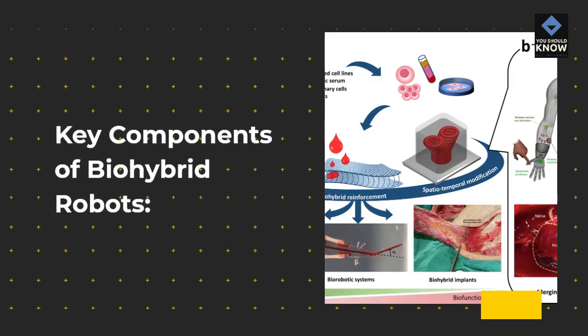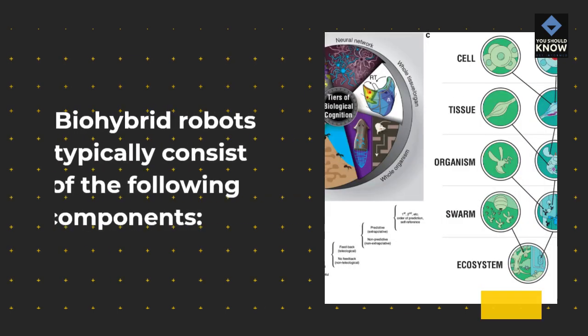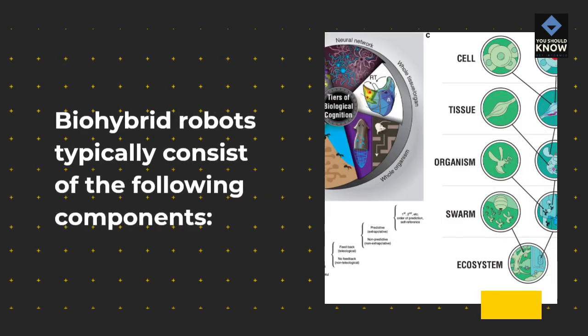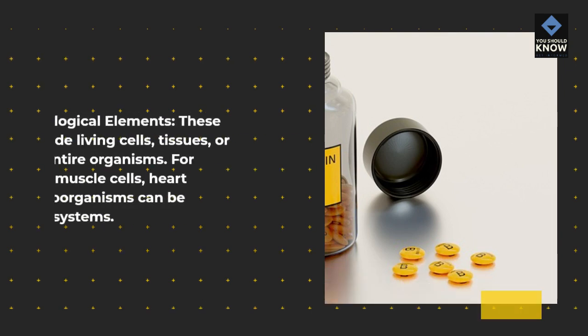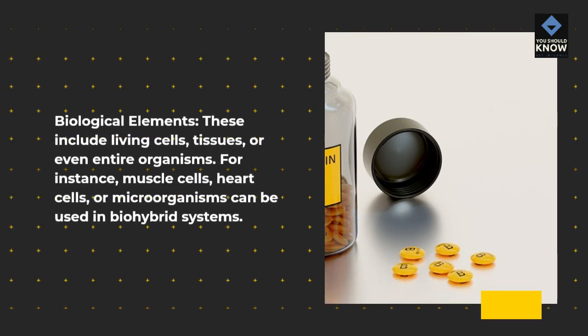Key components of bio-hybrid robots: Bio-hybrid robots typically consist of the following components. Biological elements include living cells, tissues, or even entire organisms. For instance, muscle cells, heart cells, or microorganisms can be used in bio-hybrid systems.